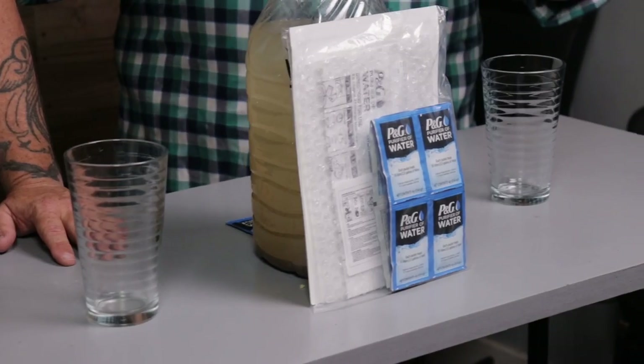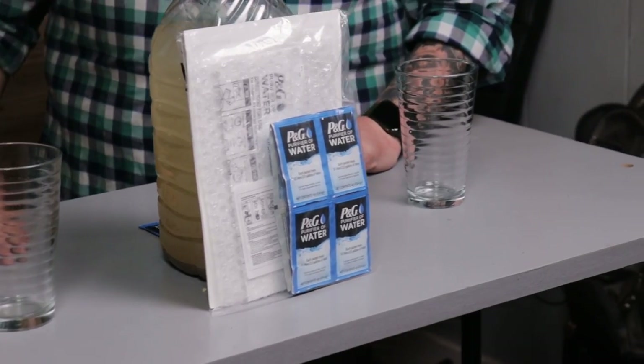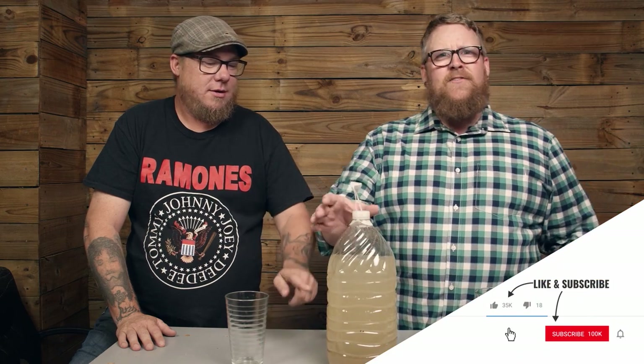Welcome back to another episode of Reason to Be Prepared, where it's science time with Isaiah and Joshua. I found this cool product on Amazon called P&G the Purifier of Water. It comes in a nice package — just got it off Amazon for 22 bucks — and I want to see if this is going to work.